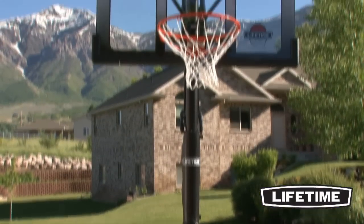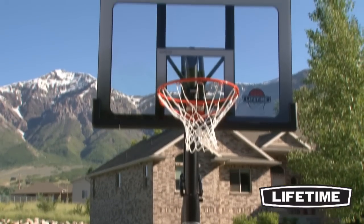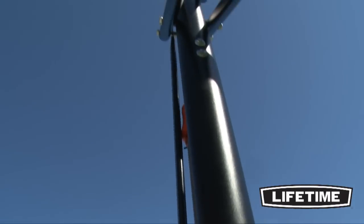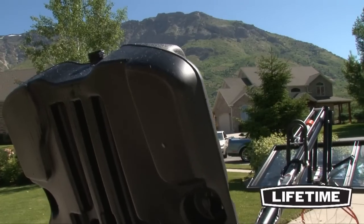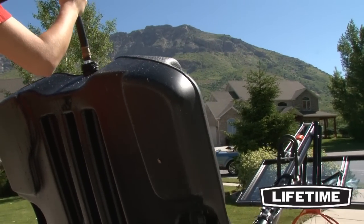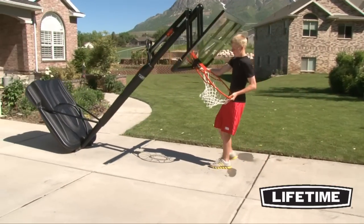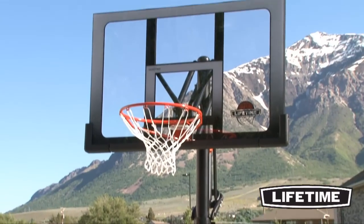Our 3-piece, 3 1⁄2-inch round pole has a durable powder-coated finish that prevents rusting, chipping, or peeling. This long-lasting finish ensures that the system will last for years to come. Lifetime's portable basketball system comes with a heavy-duty 35-gallon portable base that can be filled with sand or water and easily rolled to a desired location.